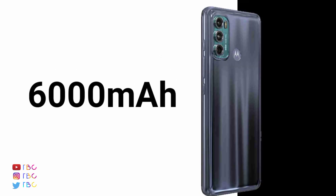This is a massive battery. It supports 20W fast charging, which is slightly less than 20 watts in practice.